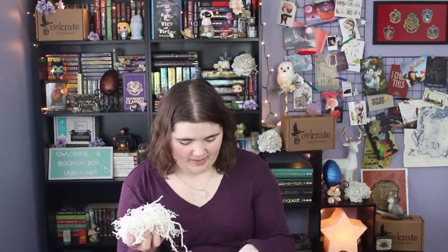First up is the art card for this month, and it's gorgeous. All of the items in the box are listed on the back of the card, but I'm not going to look at it right now. I'm really digging the art on this. Like always, there is crinkly paper in here.